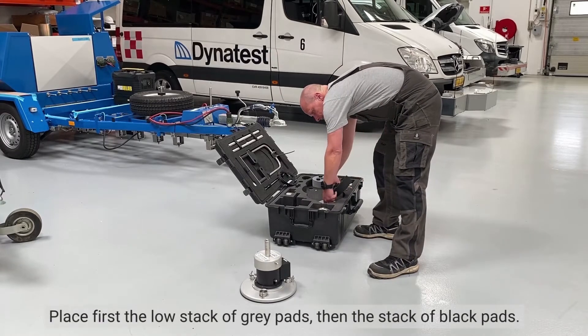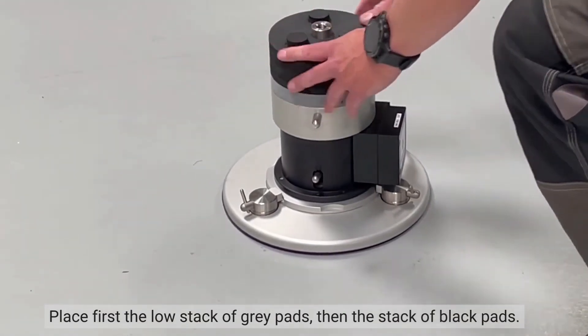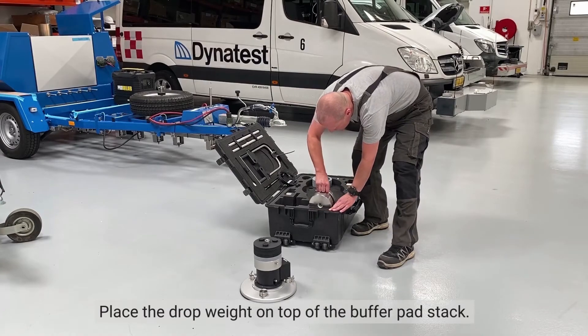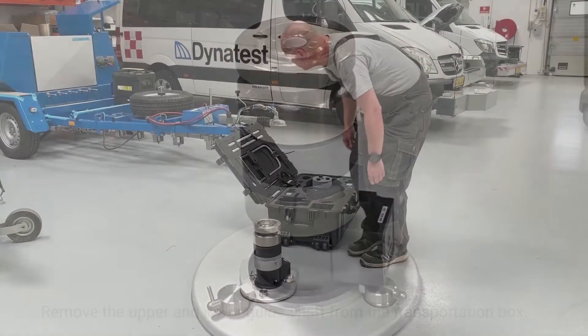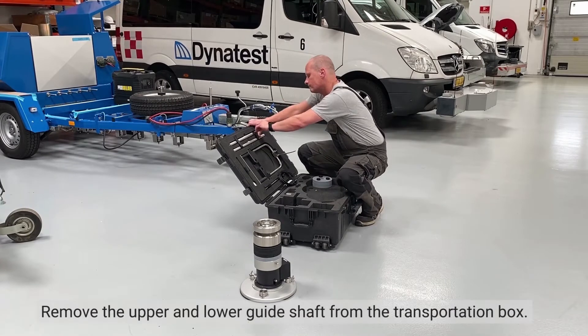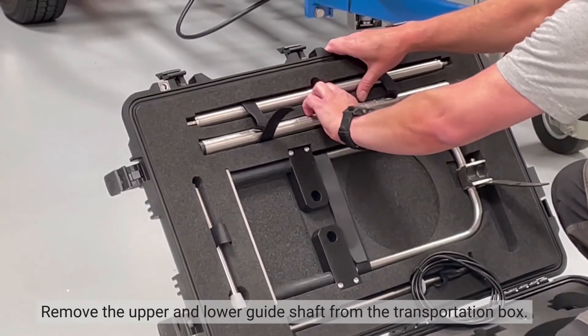First place the low stack of grey buffer pads and then the stack of black pads. Then place the drop weight on top of the buffer pad stack. Remove the upper and lower guide shaft from the transportation box.